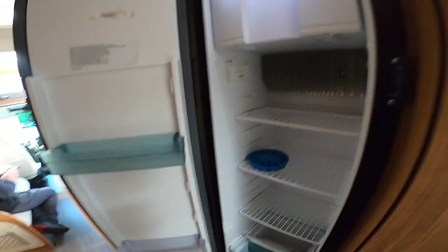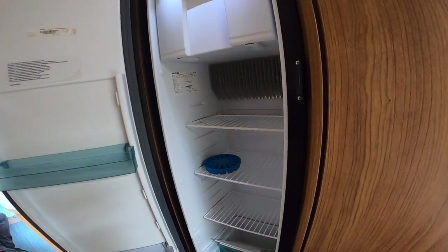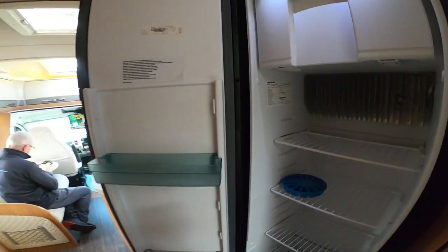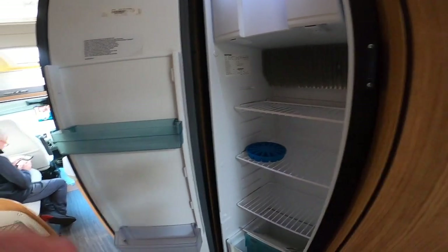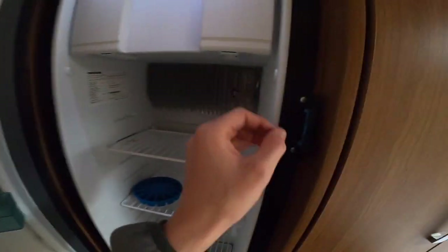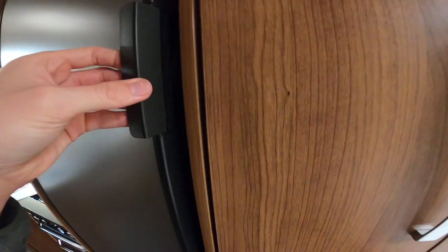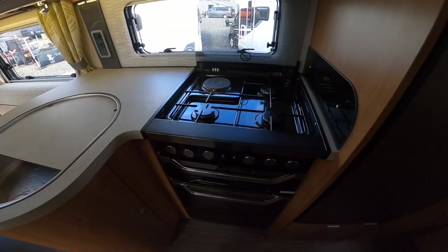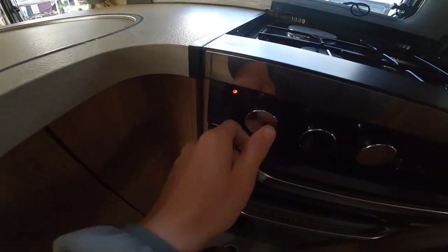For winterization, once you've finished using the fridge for the season, take all items out, wipe it down, and leave the door open — don't close it as closing the door will allow mold to form and nasty smells. You can leave it open, or put the blue clip into the middle and rest the door against it to stop it from shutting on itself.